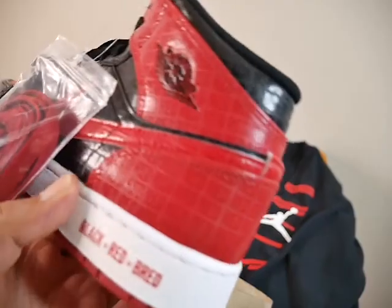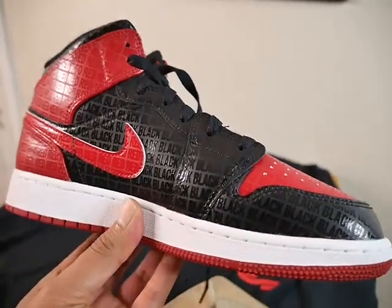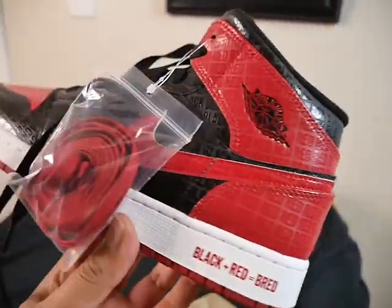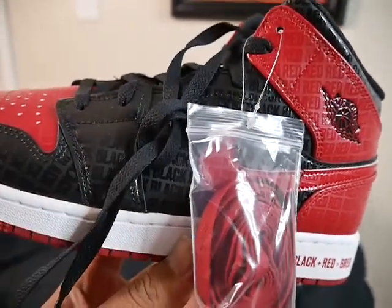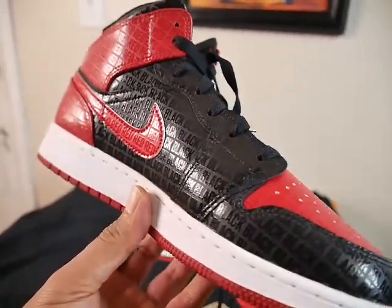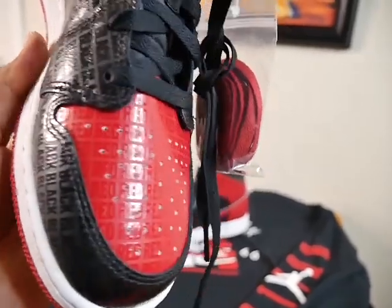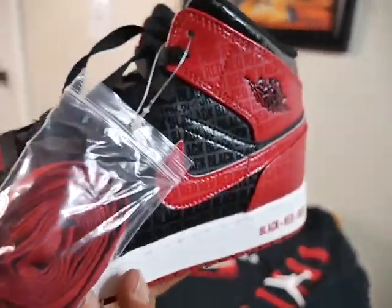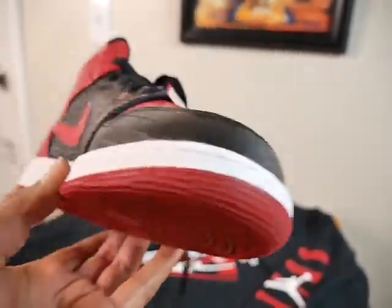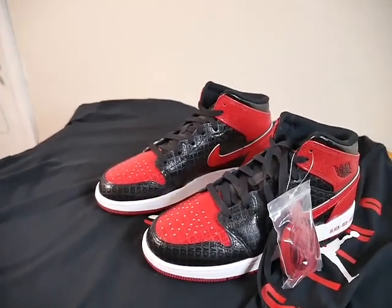Your nieces, nephews, granddaughters, grandsons — whatever the case may be — these are clean, dope shoes. Like I said, it comes with extra laces, and one thing about the Air Jordan 1 especially in the Bread colorway — shout out to you small-feet people, you grown-ups who got small feet, y'all might be able to rock these and not pay that crazy price of the patent leather ones. These would do if y'all got small feet. I actually like the textiles — drop a comment and let me know if y'all like the textiles or not. It's pretty much black and red, the Bread colorway.